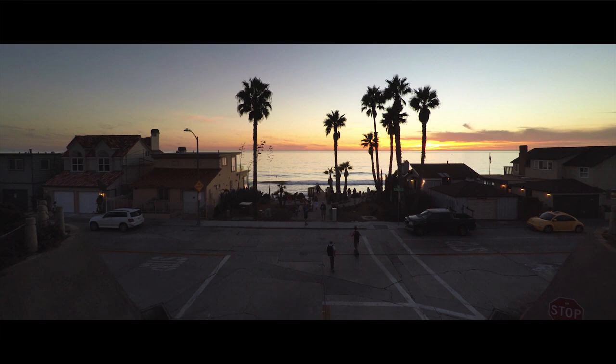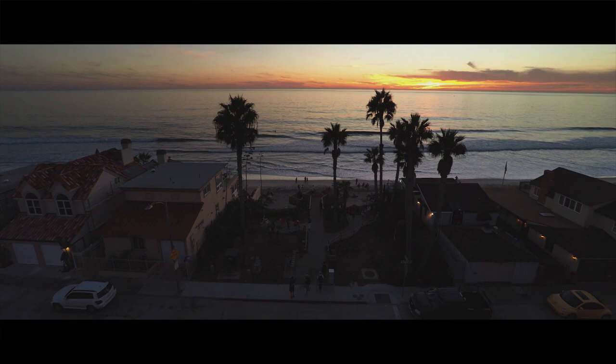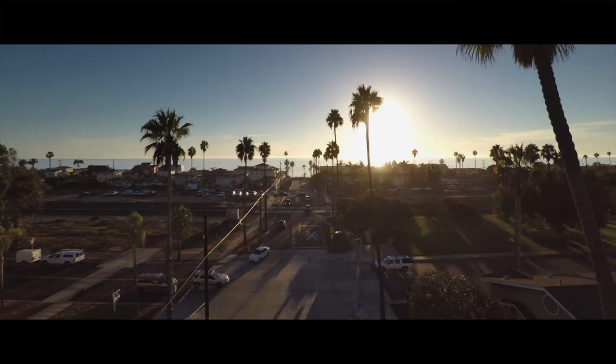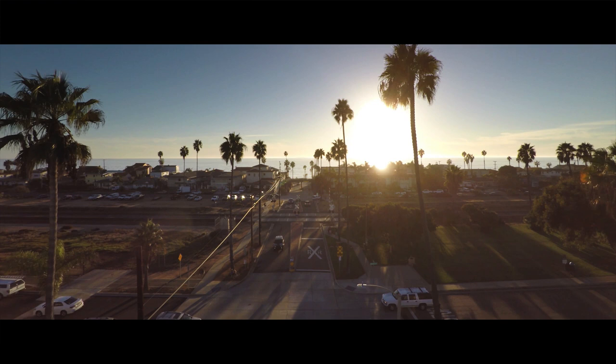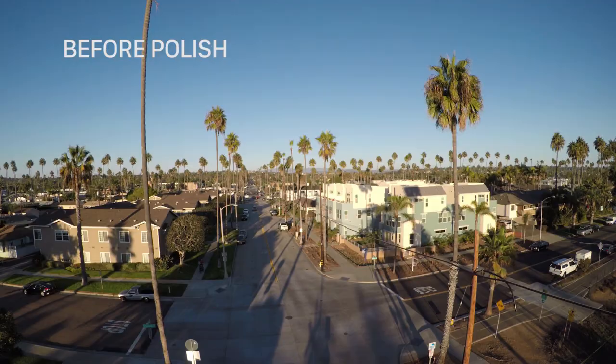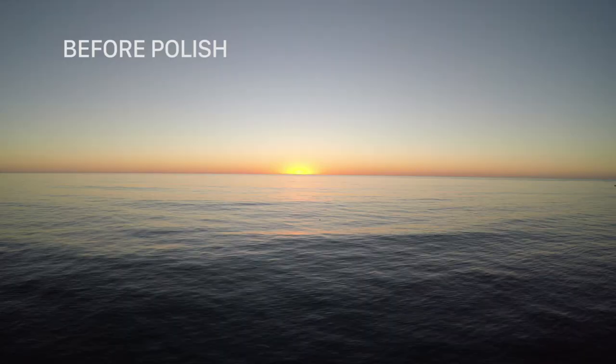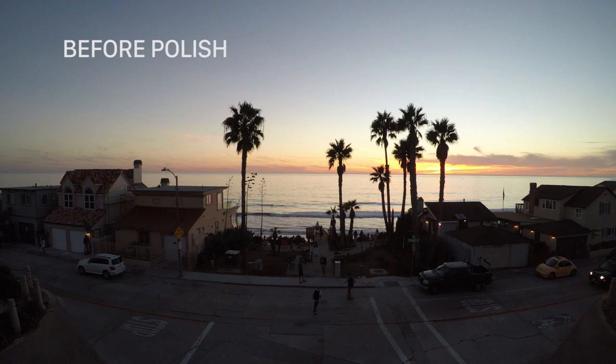For this tutorial I'm going to be walking through a project I did earlier this year — just a Karma video I did on a weekend in San Diego. The great thing about Karma footage is it lends itself really well to the polishing techniques I'm going to be talking about. All of this project was pretty much shot in 4K. I did a bunch of different kinds of moves with Karma, but nothing too complex. I'm just going to show you a couple of clips before and after the polishing techniques.